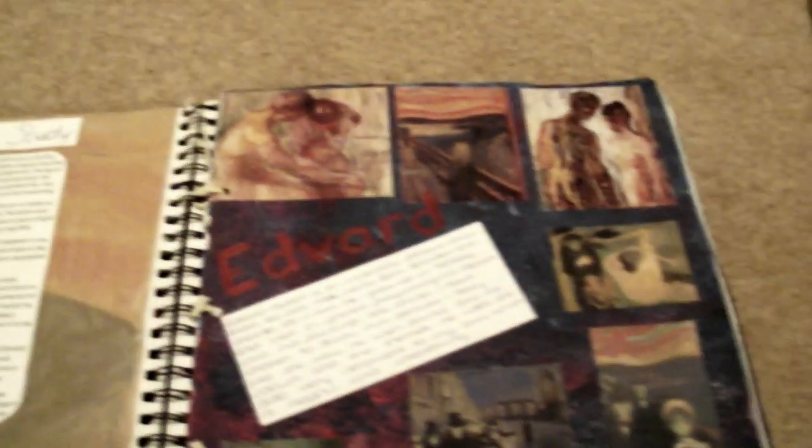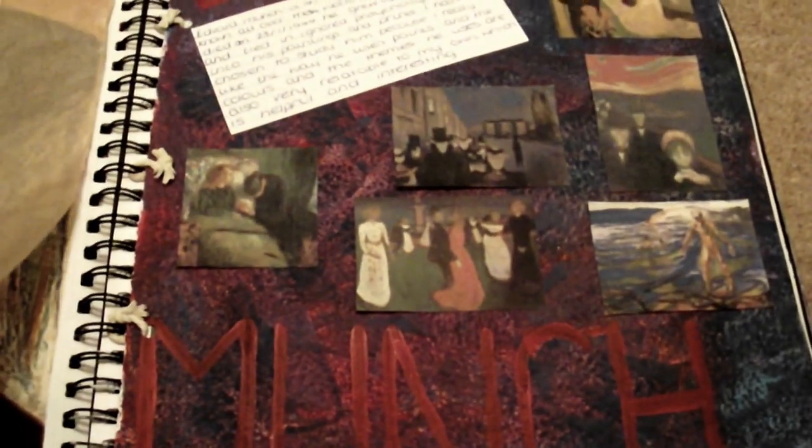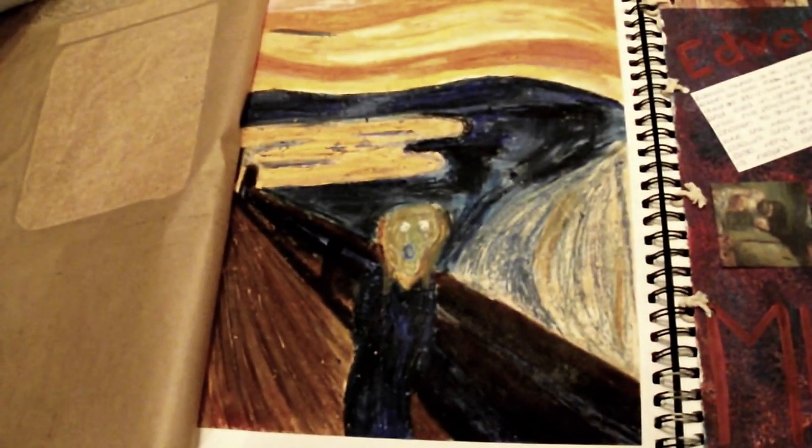Then I decided to look at Edvard Munch. I studied The Scream, did some writing about it, and then this was my version. It's just done in oil pastel — it's nothing special really.